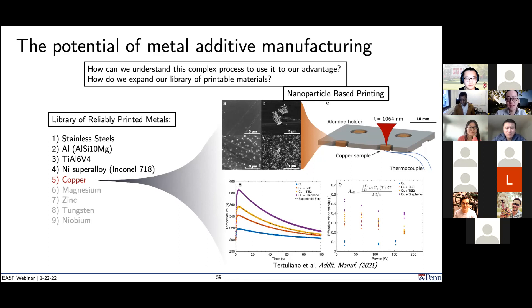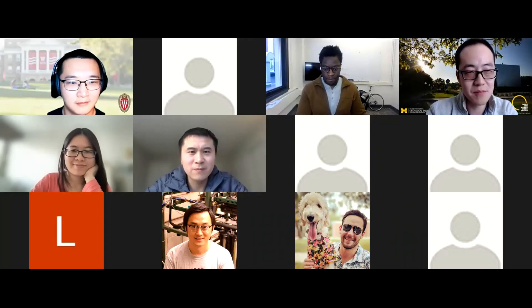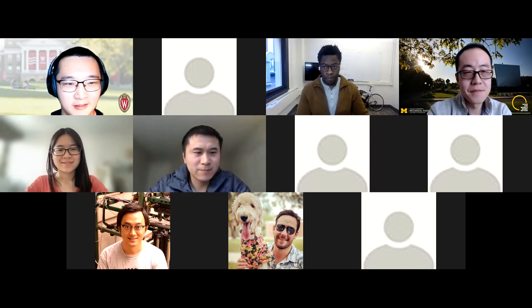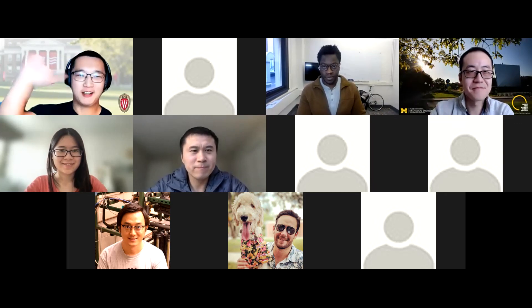Thank you again for joining us and giving a wonderful talk. Next month we'll have a joint webinar by speakers from Georgia Tech and Brown/MIT. The video will be uploaded to WeChat and YouTube afterward. Thanks everyone, have a good weekend.